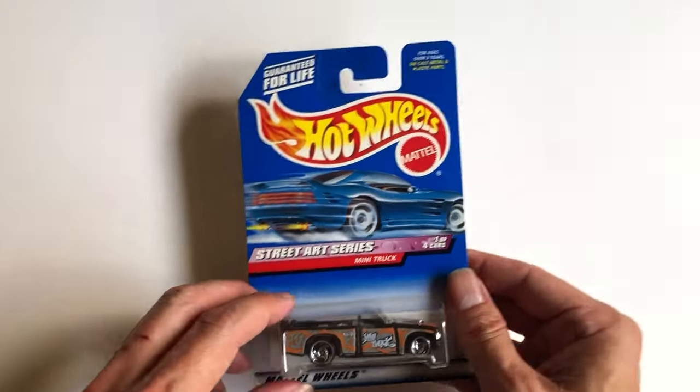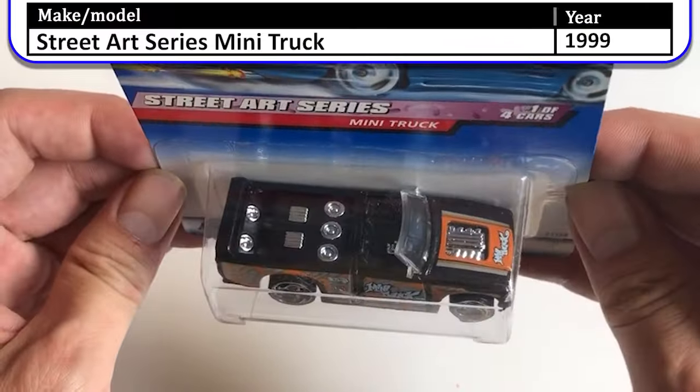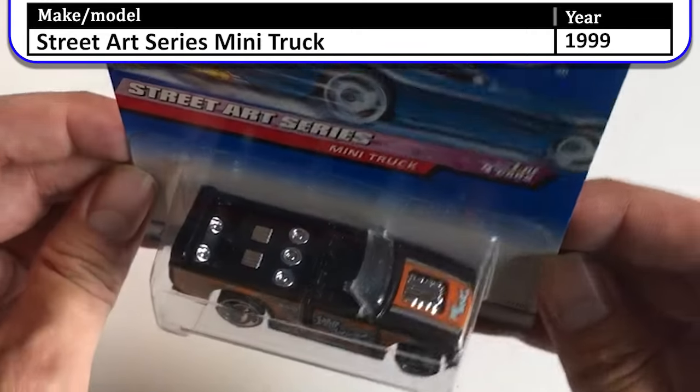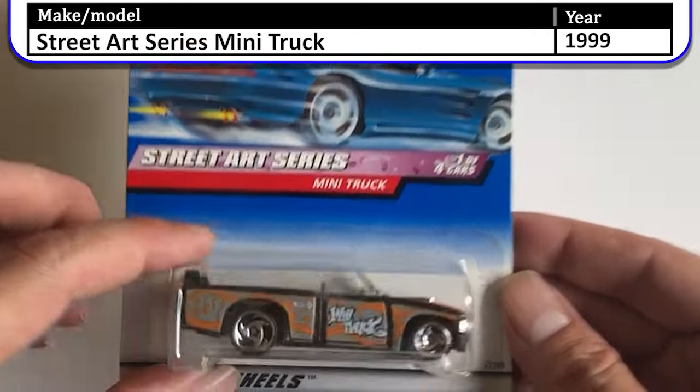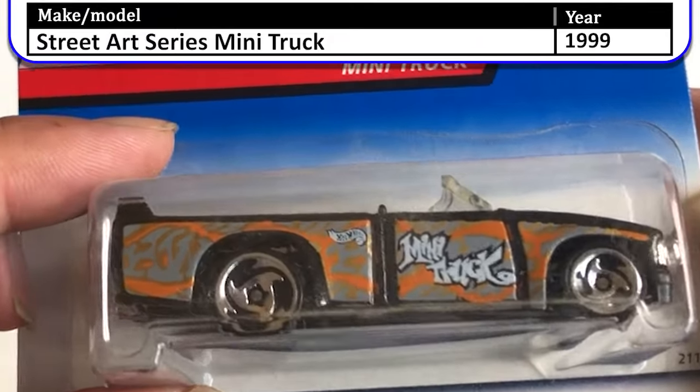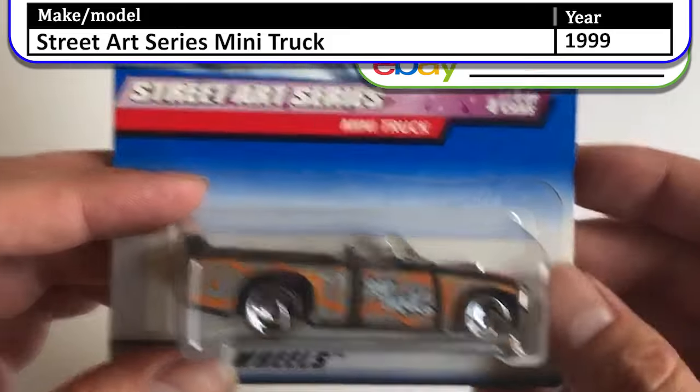Next on the list is the Street Art Series. We have the Boom Box Classic with the speakers in the back of the truck and no top for the mini truck. It says 'mini truck' on the side — cool looking car.